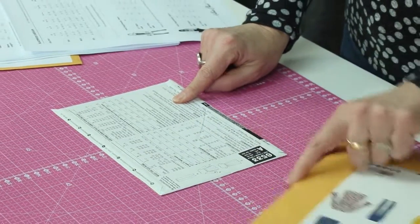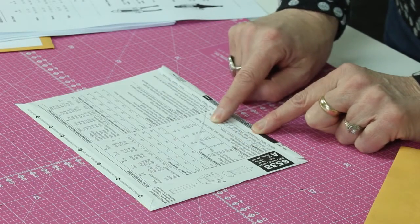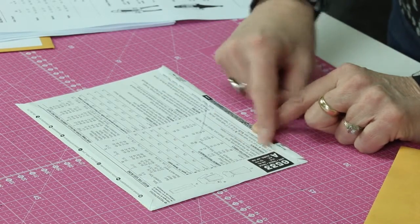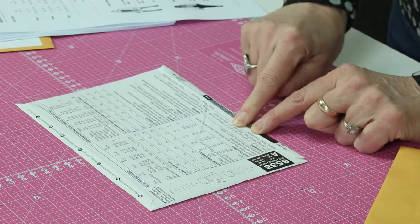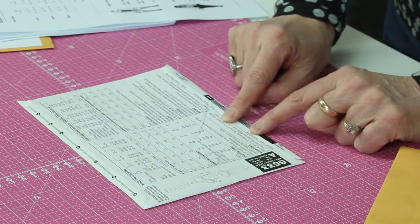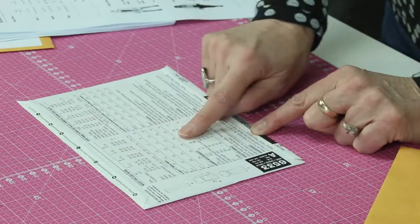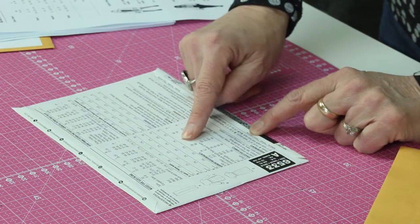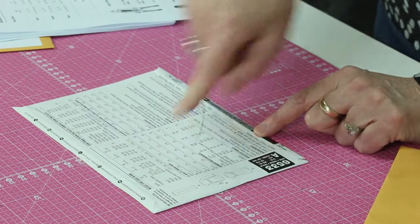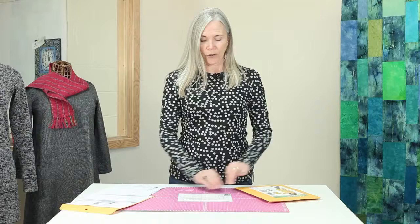This is what the back of this envelope looks like, and there is a lot of information on there. There's information about suggested fabrics, the requirements you are going to need to complete this garment — thread, zippers, buttons, whatever is necessary for the garment that you're making. It also gives the sizes. There are measurements here, and that's what we're going to be focusing on today. There are also fabric requirements — once you determine your size, it will tell you how much fabric you're going to need to purchase, depending on which version of the pattern you're going to make. So a lot of good information on the back. You want to have this handy and save it.